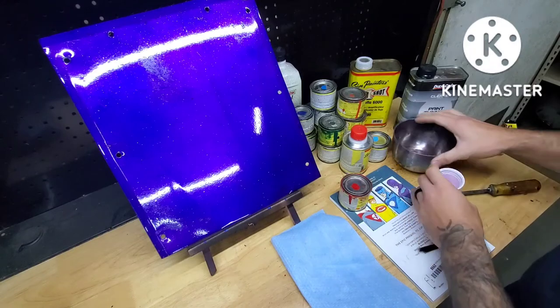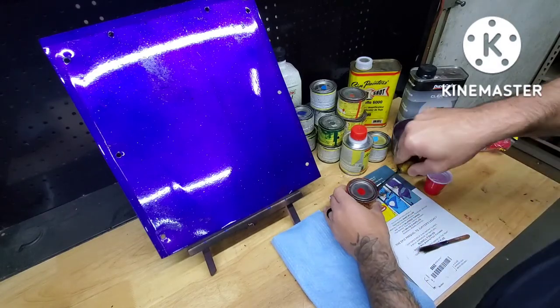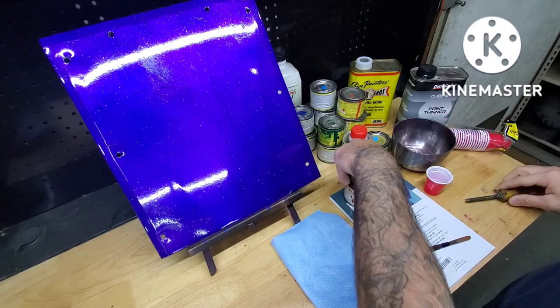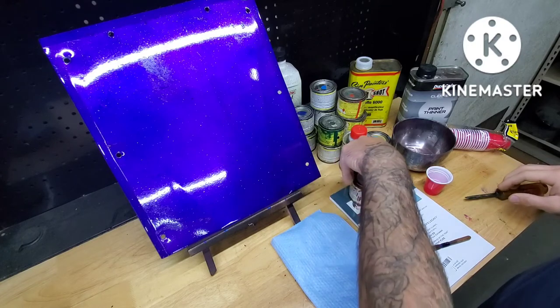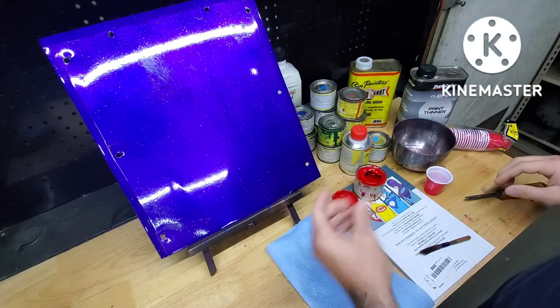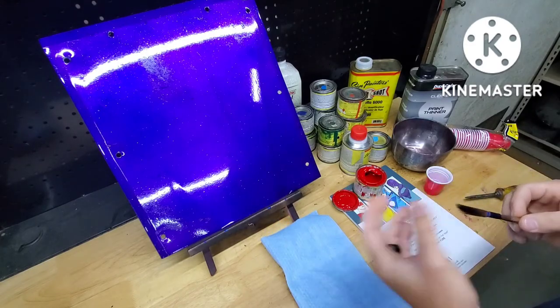I don't do it like that. I do what they call working out of the can, which instead of using a solo cup and mixing all my paint, I just put a little bit of paint on the paper and mix everything right there. You can do it either way — it works just fine. This is just the way I've always done it.